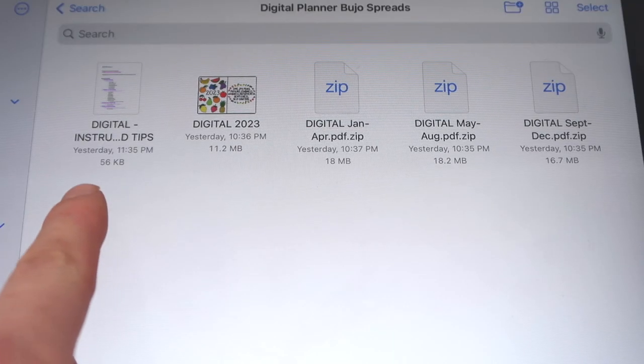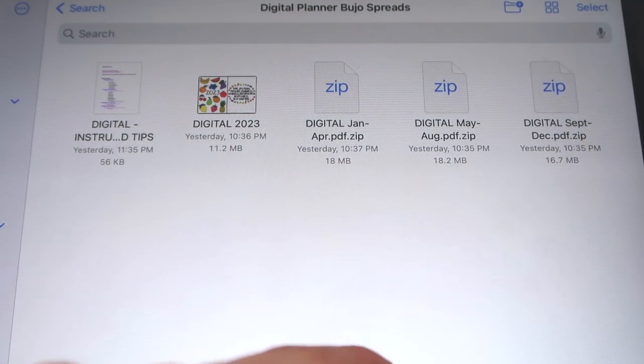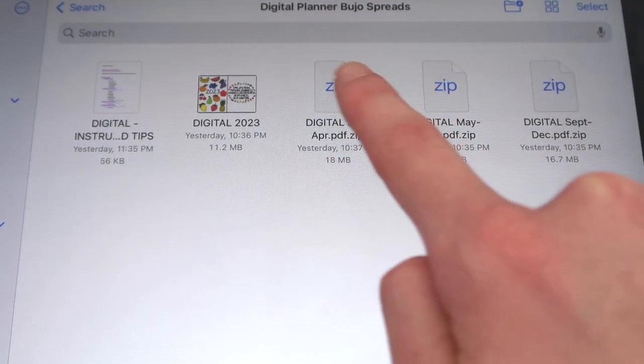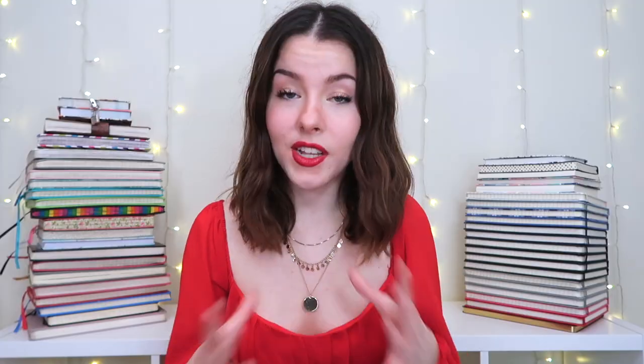When you get the digital planner, you get five different files to download: some tips and instructions, the yearly spreads, and then the monthly spreads split up into three different files — January through April, May through August, and September through December. The three monthly files are in zip files, but you just click on them to unzip them. Once you download the spreads, you can use them however you like, but I personally recommend using the app GoodNotes.